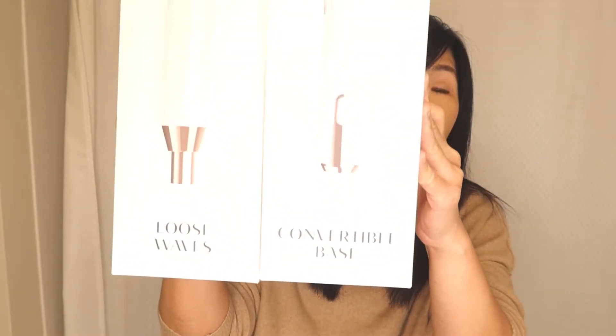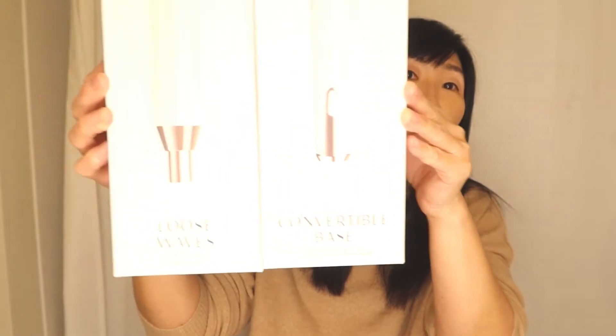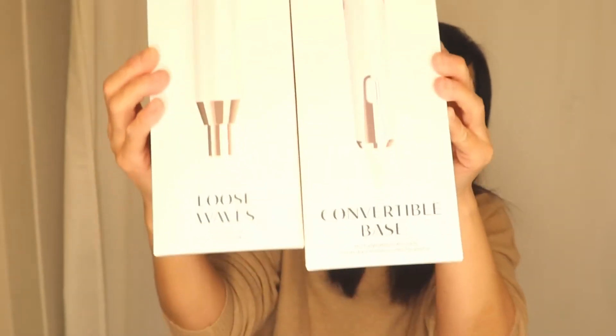Today I am going to curl my hair using this new T3 curling iron — curling wand. It's two things: it is a convertible base plus a top part, and I have it right here. The pieces come separate and I have attached them.